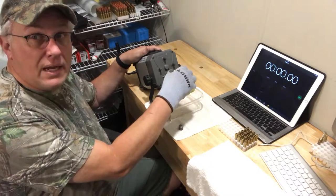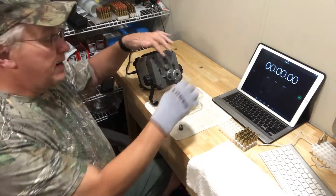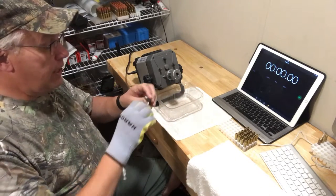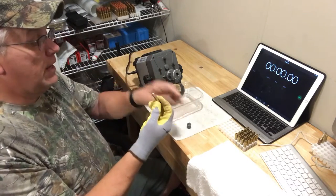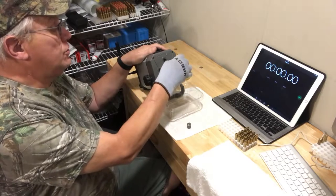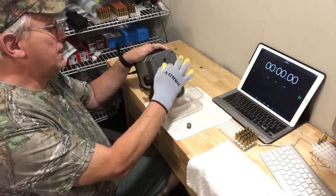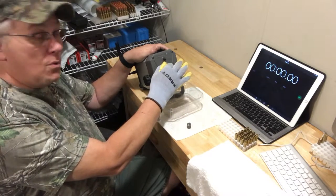I'm going to take the case and trim it down to 1.75 inches. I've already got my Frankfort Arsenal tool set up for that, so now it's shaved down to the right length. This tool then removes the chamfer and deburrs the neck, so now this will accept the new cartridge. This is now 1.75 inches. I then put it on the tool to knock some of the spent primer dust out. This removes the military crimp from around the neck.